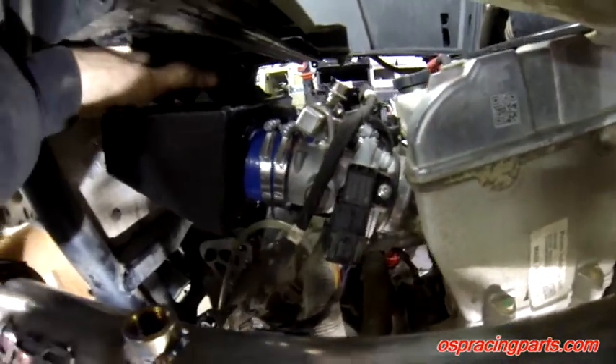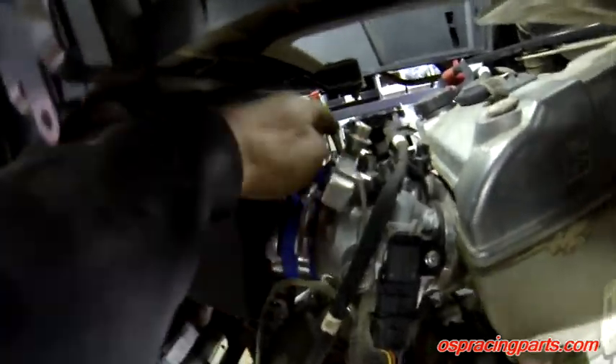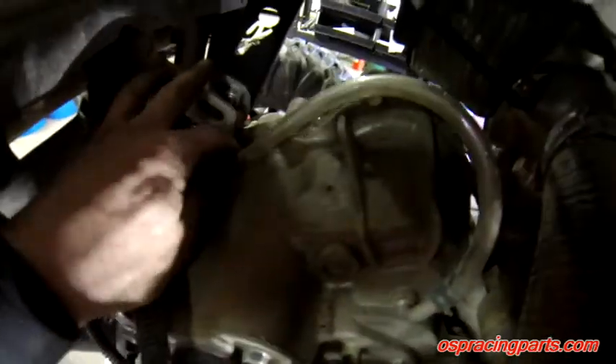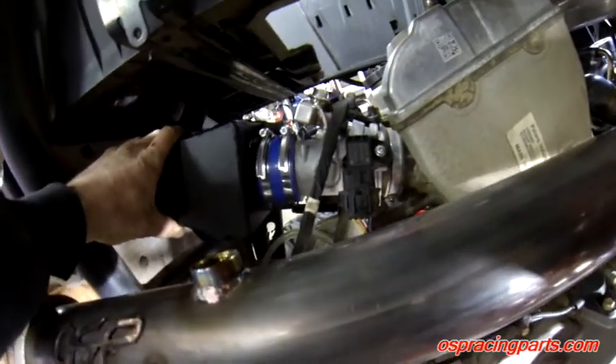We want everything nice and set with all the rubbers perfectly seated on the holes. Also check for good clearance on top of the fuel rail and on the bottom to the bolt. We'll snug up all the bolts once everything is positioned. With throttle body clamps, lower mount, and rear lower plenum mount all tightened, the throttle bodies are perfectly in a straight line with good clearance on top of the fuel rail — exactly how we want them.